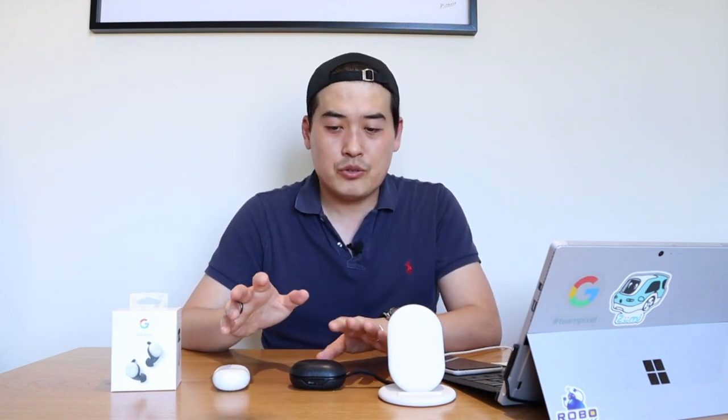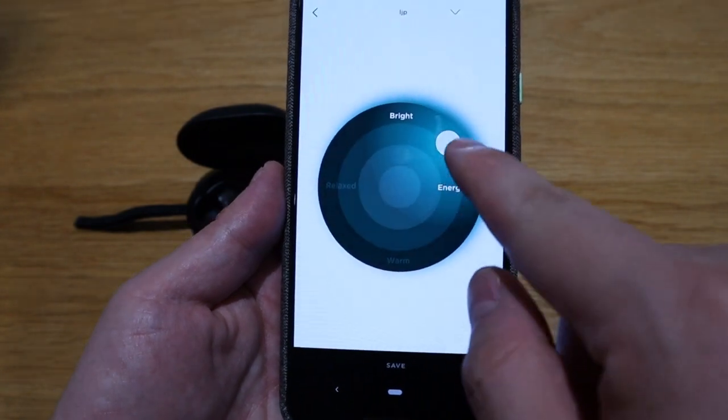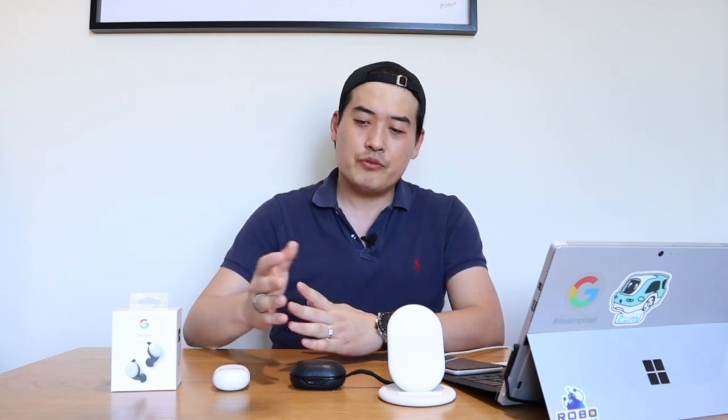I don't think it's entirely fair to compare the sound quality of these two, because the Bang & Olufsen E8 has a great equalization feature — you can adjust the bass and sharpness of the sound. I was surprised that Google Pixel Buds 2 still doesn't have an equalization function. The sound is really good for the price of $179.99 — the B&O was just under $300 — but the overall harmony and professional sound wasn't quite as good as the Bang & Olufsen E8.